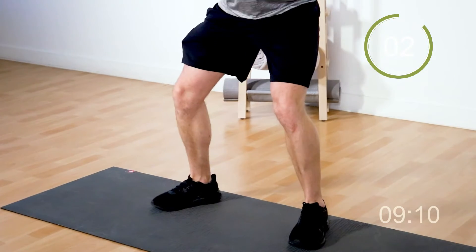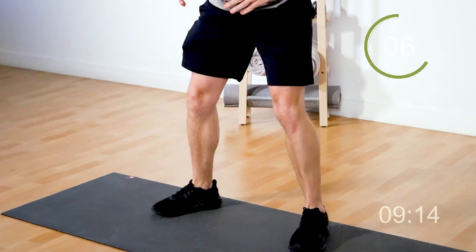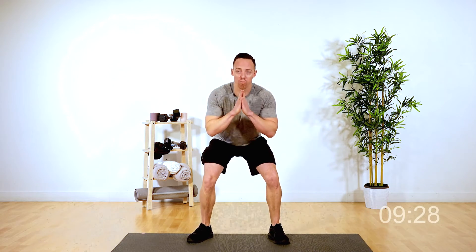Good job, guys — going into those half squats. Remember those half squats? Three, two, one, and good. If you're a beginner, your body's pretty confused — it's saying, what's going on here? My heart rate's nice and high. But that's okay, I want you to challenge yourself. Last five seconds on the clock — five, four, three, two, and one.